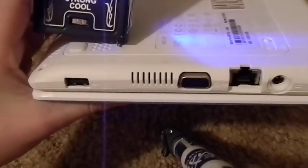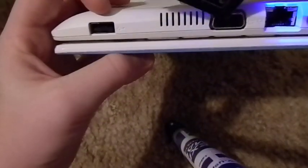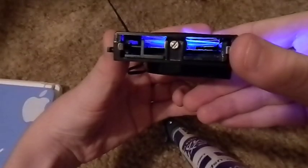Let me get a computer to show y'all. So pretty much what this does — it's not going to work on this computer because this is a netbook — but that hooks into there, into one of them, and the other side hooks into the other one, and you clamp it down tight, and it sucks out all of the hot air through this space right here.